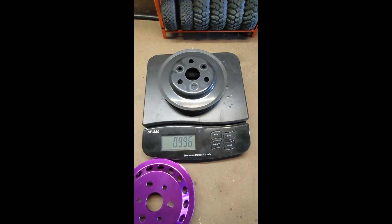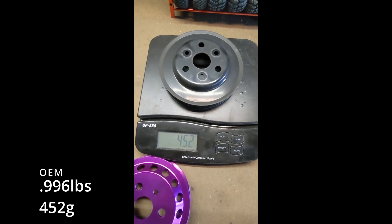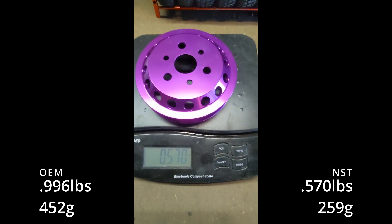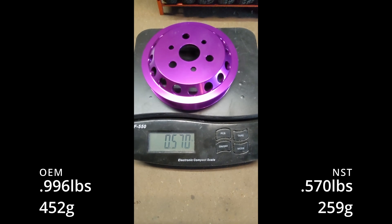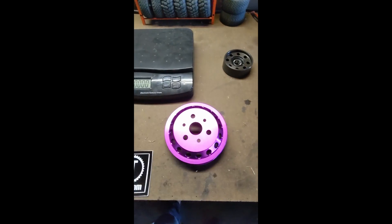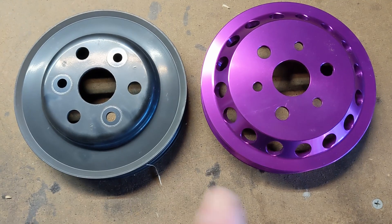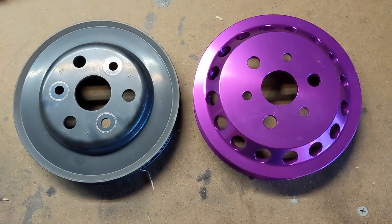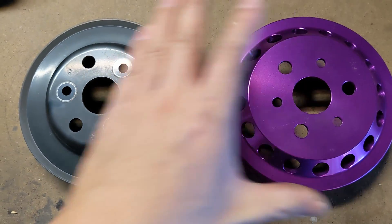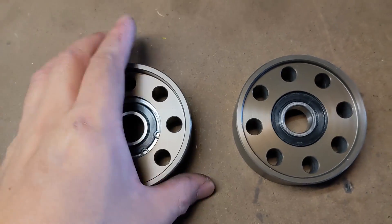Alright, we've got NST versus OEM water pump pulley. OEM is about one pound, 9.996 ounces — 452 grams. NST is 256 grams, 0.57 pounds. I don't think this is gonna do a ton, but it's going to do something. Such small rotational weight changes — I think cumulatively, if you have a bunch of lightweight pulleys, you're gonna see some benefits.